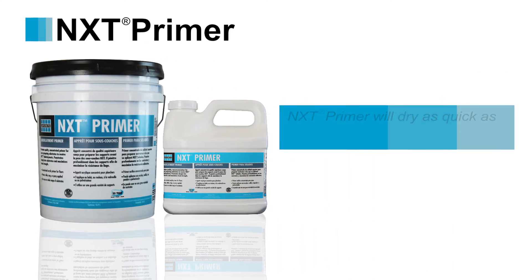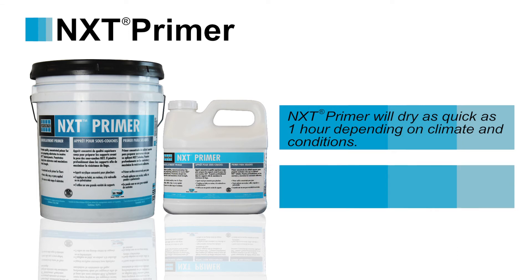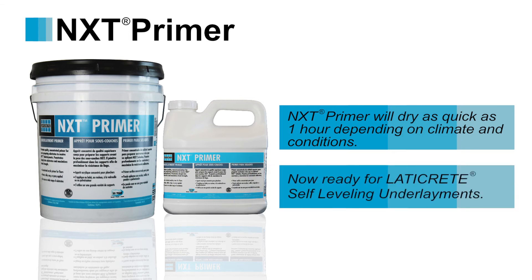NXT Primer can dry as quickly as 1 hour based on site conditions. After that, you're ready to apply Laticrete self-leveling underlayments — another preferred choice by experienced contractors nationwide.